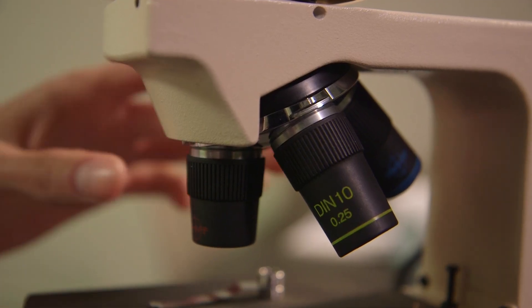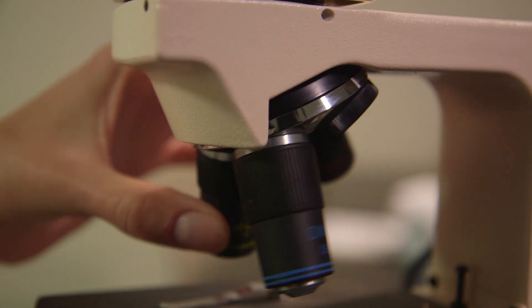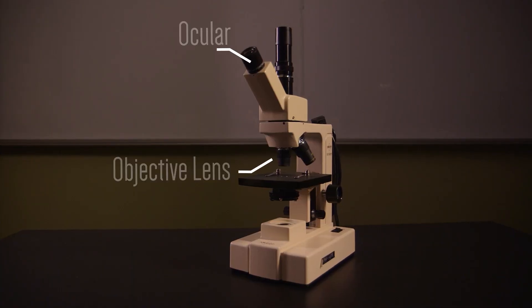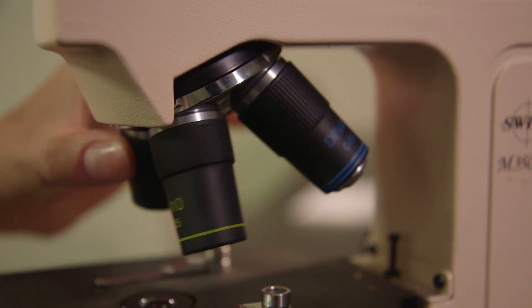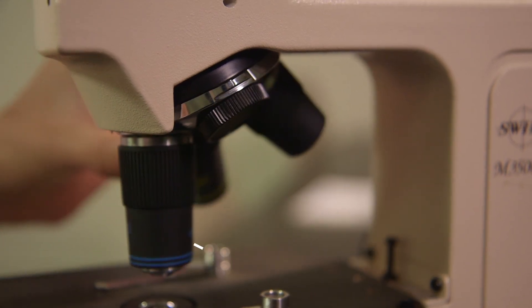There are three objective lenses attached to the revolving nosepiece. As the nosepiece is rotated, you can hear the objectives click into place. This is why the microscope is a compound microscope. The total magnification is the product of the ocular and the objective lens that is in exact alignment. The magnification of each objective is shown on the side of the lens. The longest one is the high power objective.